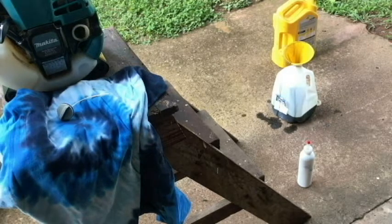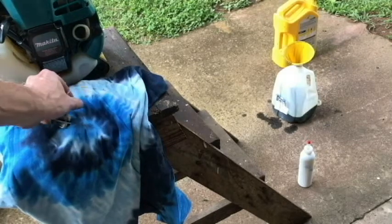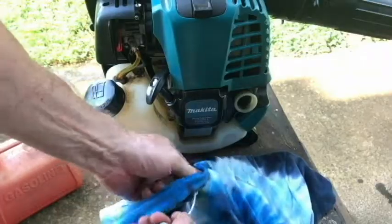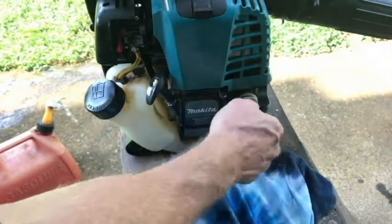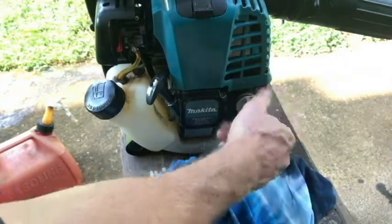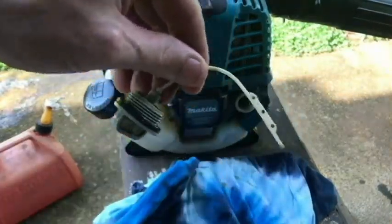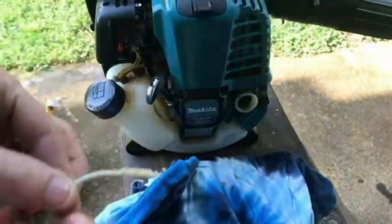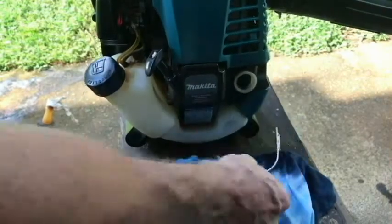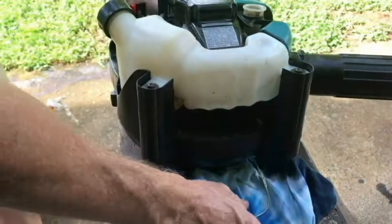So let's check it again and see if we're good. If not, maybe I'll do it again — I like to get as much as I can out of there. So let me show you where we're at now. We're looking pretty good here. We're actually right here, so we're going to get a lot of oil in there. We're going to leave the stick out and turn it up like that to add the oil.